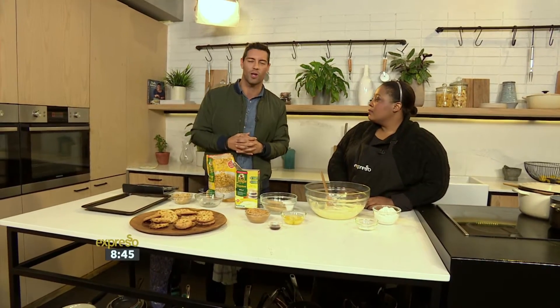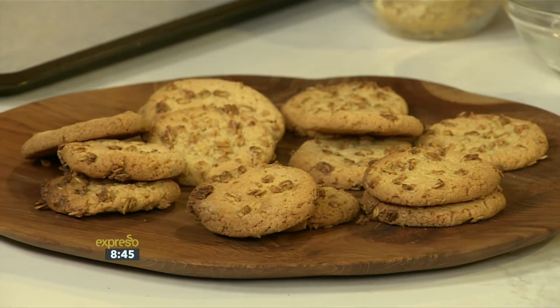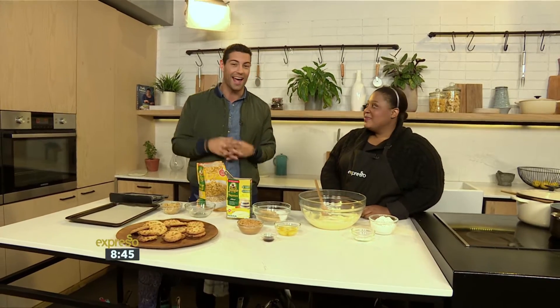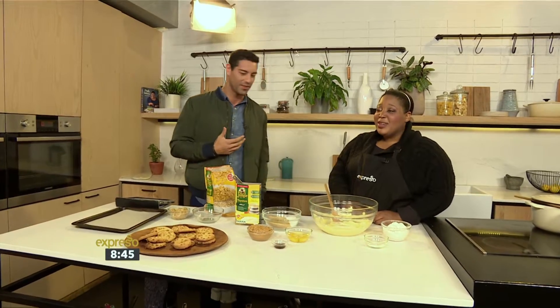That is what we are doing right now with Chef Zola Nene, who is very, very angry with me right now. I don't know if she's actually gonna talk to me. Because that lovely ducas pies bread that we made earlier, I had a taste of it and apparently we didn't take a photo yet, and now she's furious. If you don't take a photo...